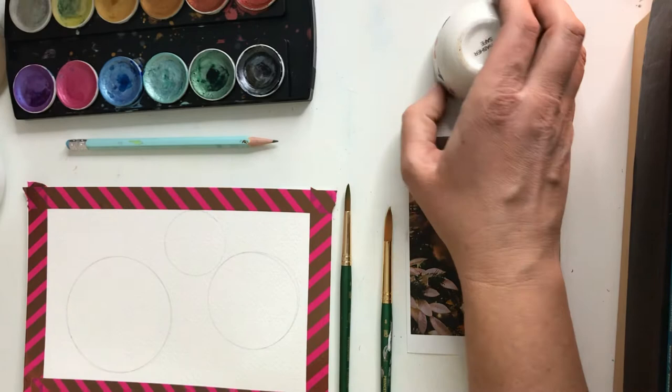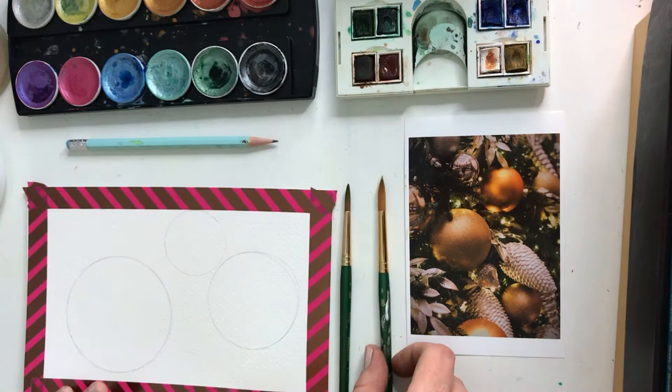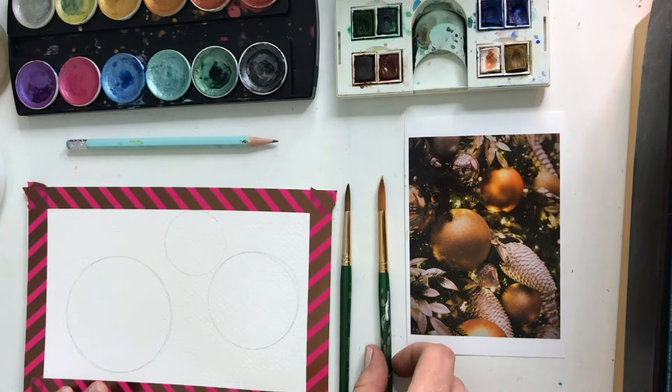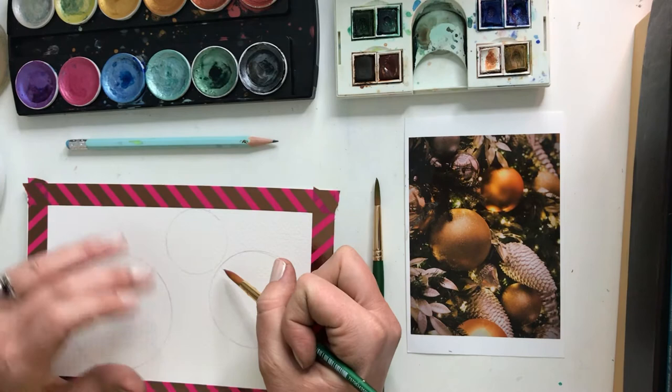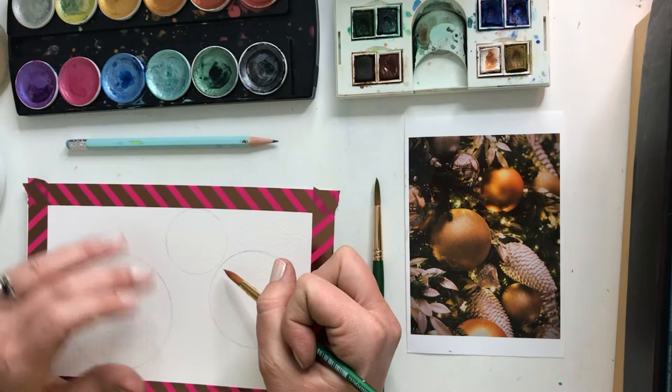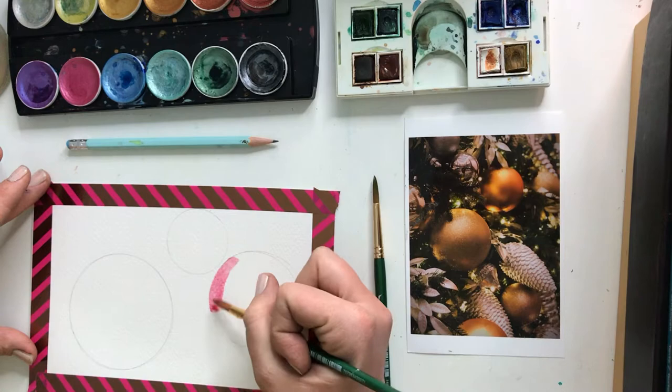I'm using my watercolor set, and I also have a Windsor and Newton travel set that I like to use. I have two round brushes. To start, I'm just going to pick fun colors that I think would be nice for ornaments. You can go with any color you want, red or green. When I paint these, I like to start to push pigment in toward the edge of the orb or the sphere.